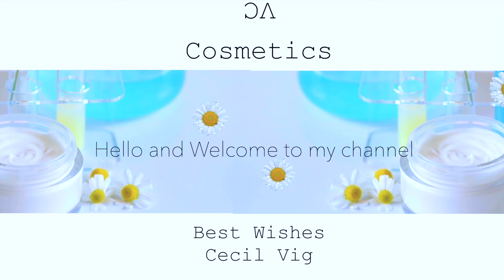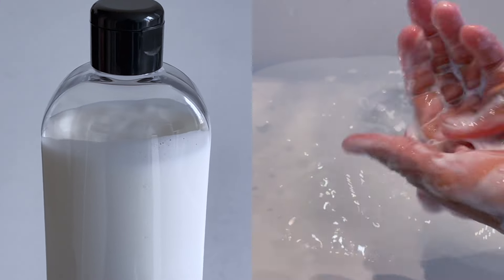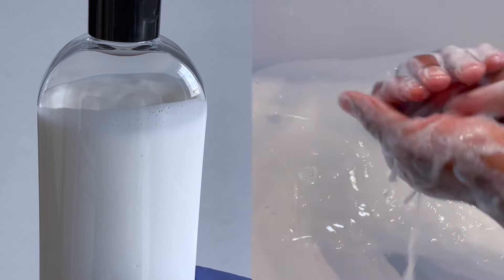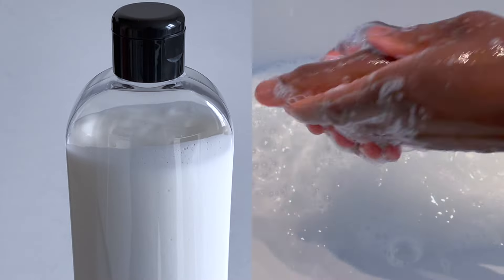Hello guys, I hope you are all well. Welcome again to another video. Today I am going to show you how to make a sweet almond oil creamy face and body shower gel without the use of a solubilizer. We are preparing a batch of 200 grams.